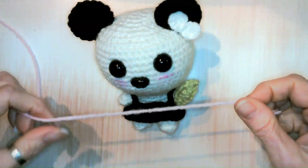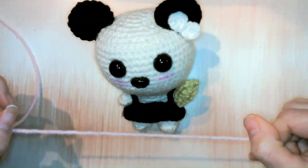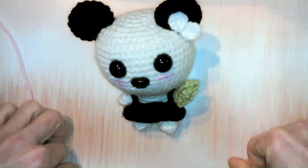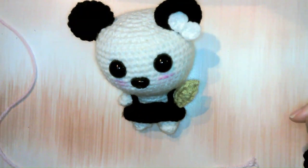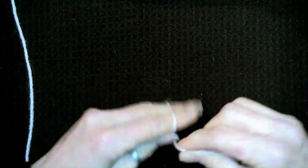Since I'm just doing the accessories here, I'm going to go ahead and work with some scrap pieces of yarn and move her to the side. Okay, let's go ahead and start with the ears.